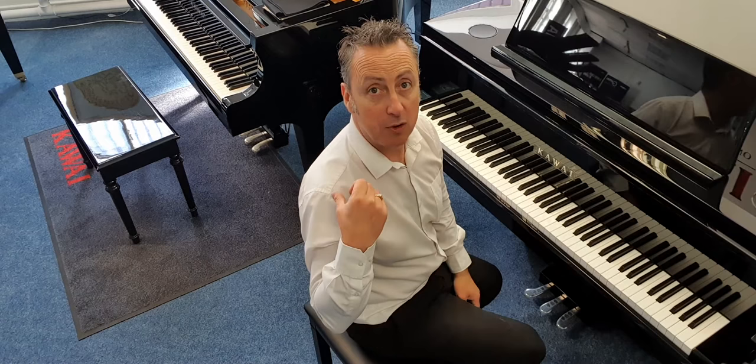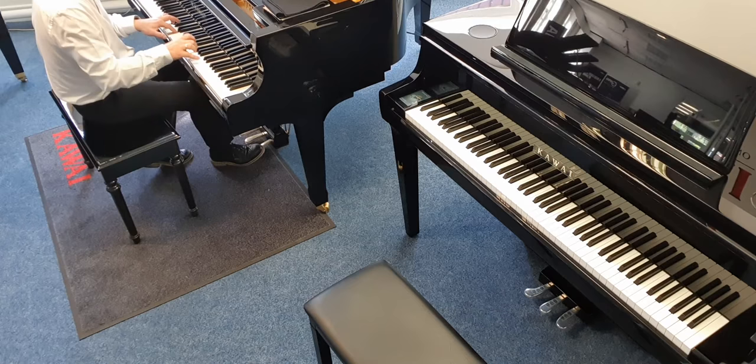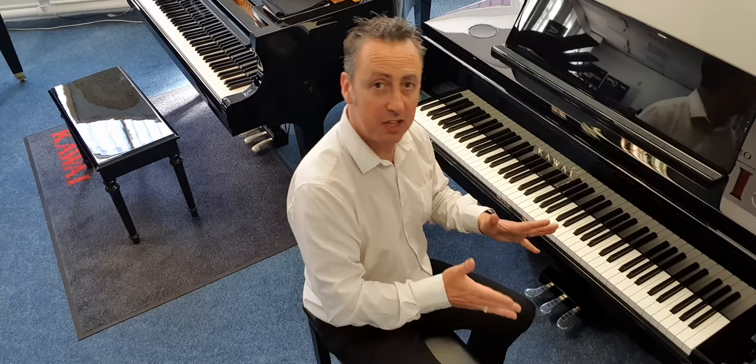I'll demonstrate that on the grand piano, and then on the digital — it does exactly the same principle on all types of pianos, whether you've got a grand, an upright, or a digital. And on the digital it's exactly the same.